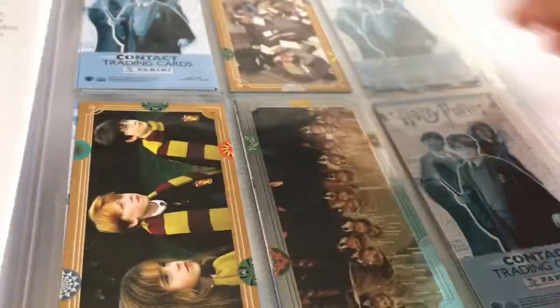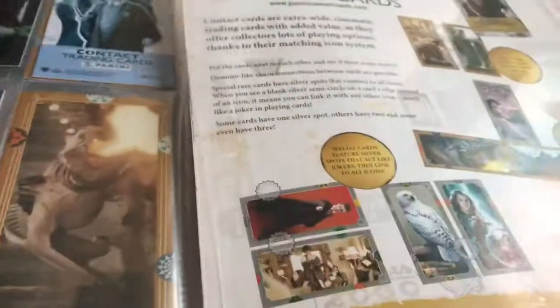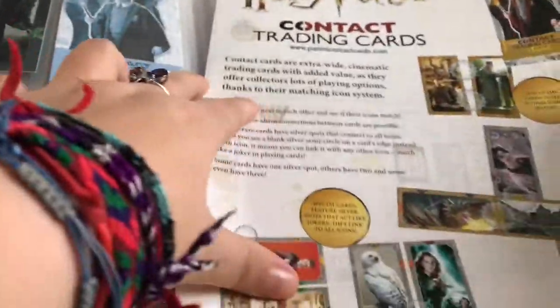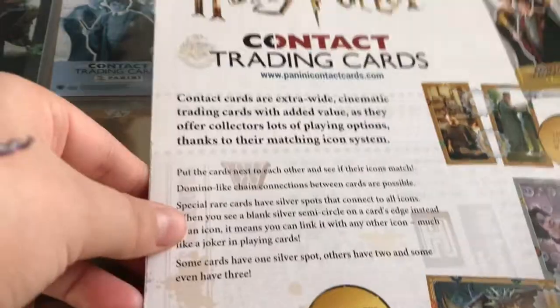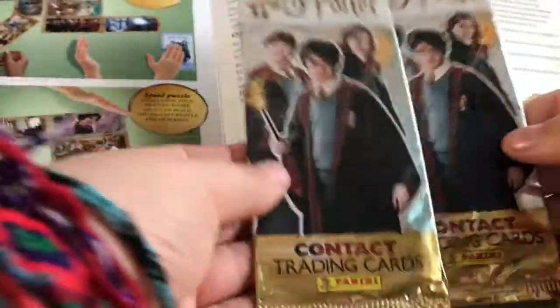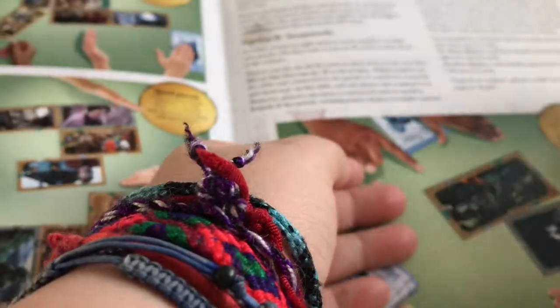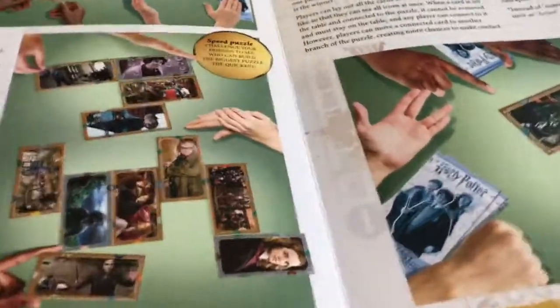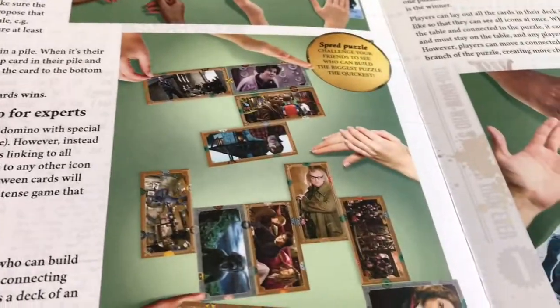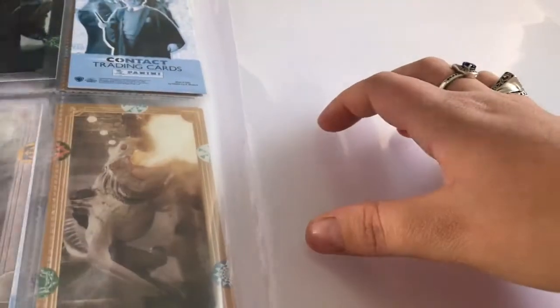At the back of the book, it shows the Harry Potter collection trading card sets. This comes with this. I keep a couple of these cases — I open them carefully and keep them as well. This is all the instructions on how to play the game if you want to play. And here's the back.